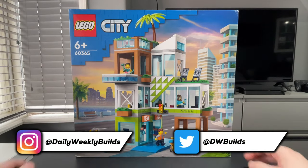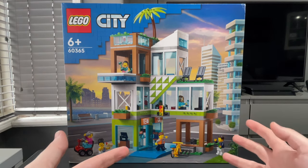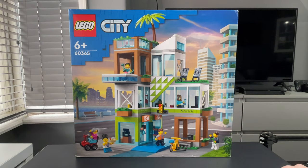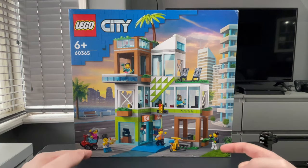Here we have LEGO set 60365, the Apartment Building, first released on the 1st of June 2023. In the UK you can get it for £75 at full retail, but if you're lucky you might find it for around £50 on Argos or Amazon on a good sale. In the US it goes for about $95, so hopefully if you're over there, wait for it to be on discount.